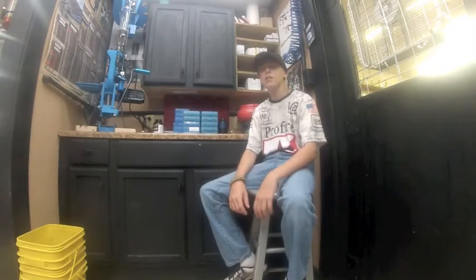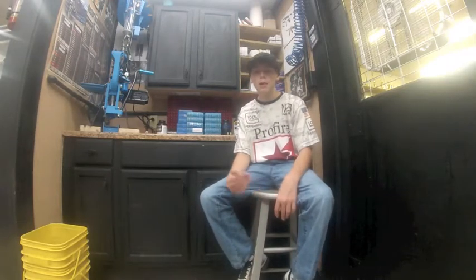Hey guys, I'm Nick McInnis and I'm a junior USPSA shooter. Today I'm here to talk about Eggleston Munitions polymer coated bullets. I'm not sponsored by Eggleston nor am I being paid by Eggleston to do this video, but I do want to thank all my sponsors who have helped me out.